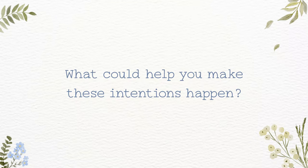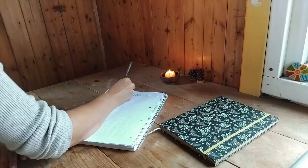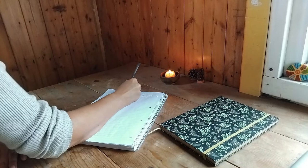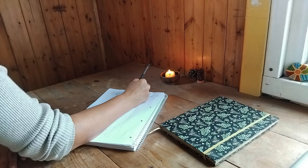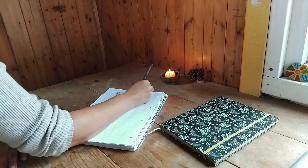Number two: what could help you make these intentions happen? Think about the tools, habits, or decisions that will support your intentions. Maybe you need to schedule time, set reminders, or even ask for support from someone else. Brainstorm what could help you turn these intentions into reality — write down anything that comes to mind. You can always revise later.